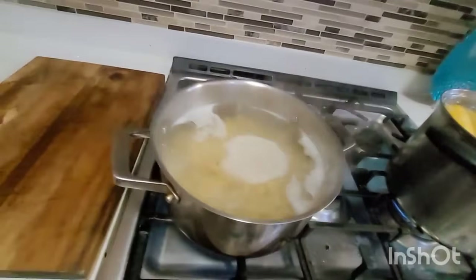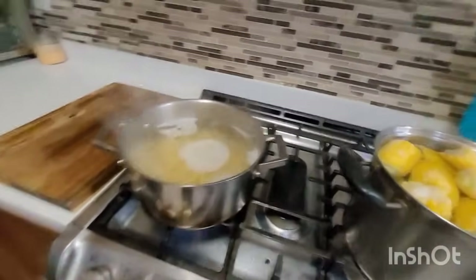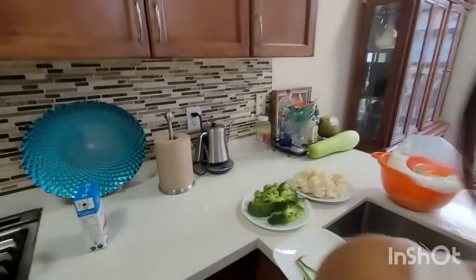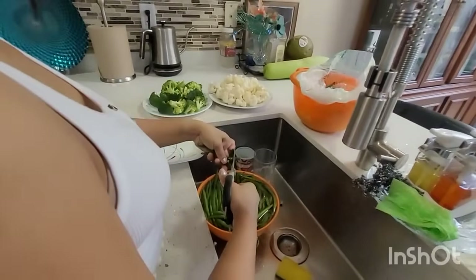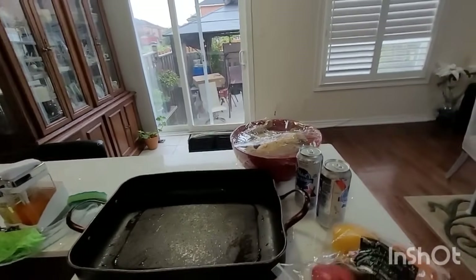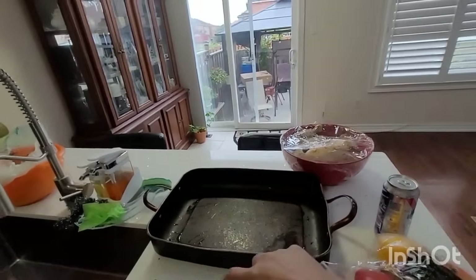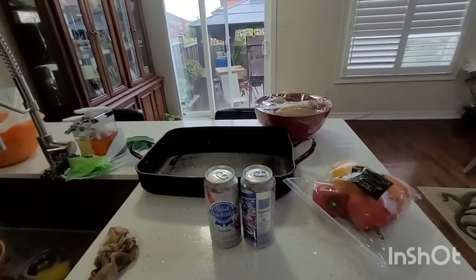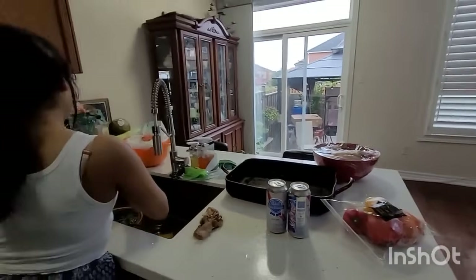We got pasta, boiling some corn, some broccoli, cauliflower, green beans, and we got two whole chickens to set up beer butt chicken style — so you bake them with the beer. Just a short Thanksgiving video, nothing extreme.